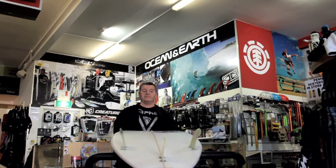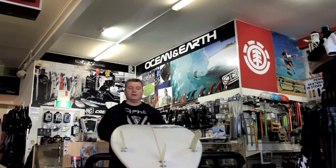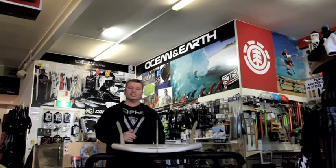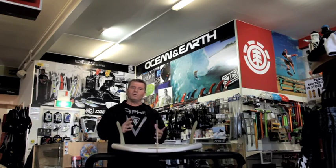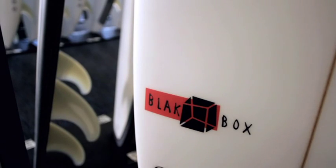Again from JS, this one we've got the ultimate small wave board. This is called the Black Box. It's like a summer board or your small wave board — you'd surf it around one to four foot, maybe, but certainly one to three foot and it'll go sensational.